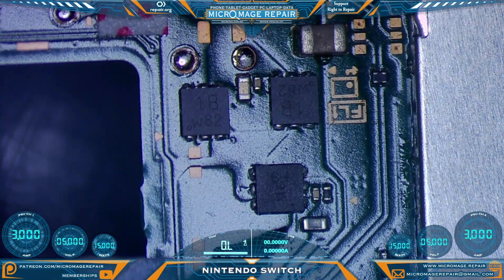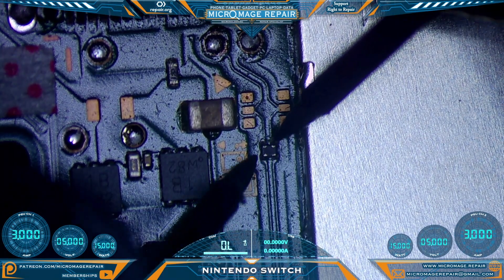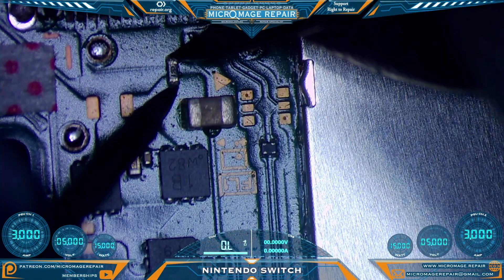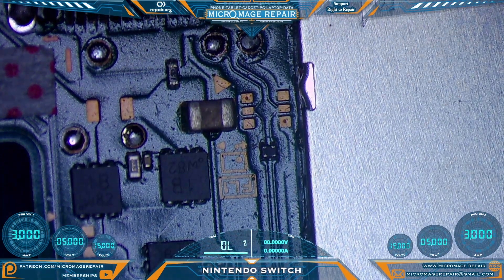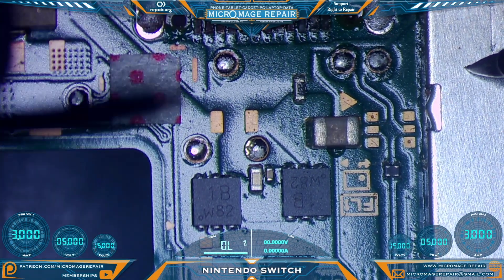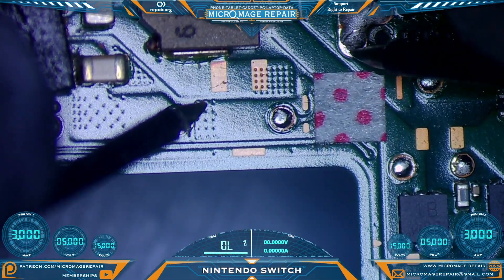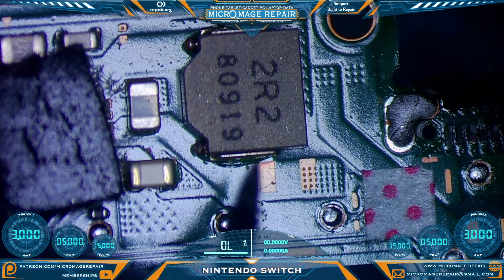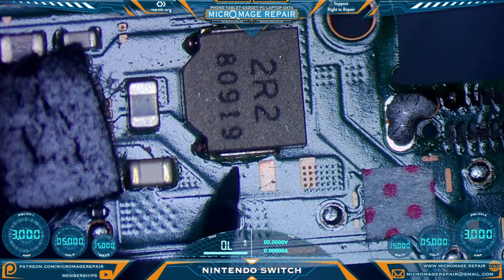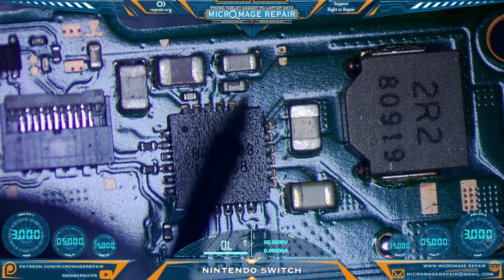Moving on up the board, we will check our mosfet area, check our little filter. That's fine. Check our invincible fuse - still being invincible. Let's check our test pads: none of these should have a pathway to ground, and none of them do. None of these should have a pathway to ground either, and none of them do. We should not have a pathway to ground on this coil - we do not - but we should have continuity through it, and we do.